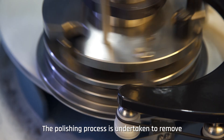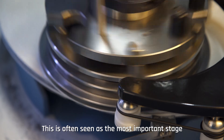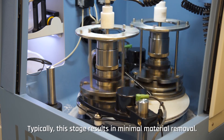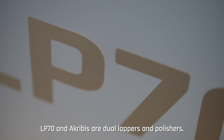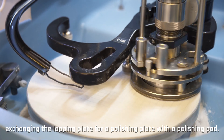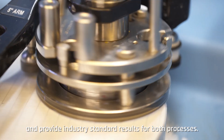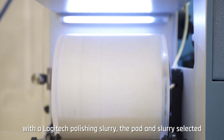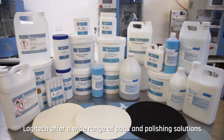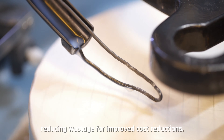The polishing process is undertaken to remove any subsurface damage that may have occurred in the lapping process and for the attainment of super-flat, mirror-like surfaces. This is often seen as the most important stage, as it prepares the wafer surface for device fabrication, typically resulting in minimal material removal. As the Logitech PM6, LP70, and Acrobus are dual lappers and polishers, the full process can be carried out on one system — preparing the machine for polishing simply involves exchanging the lapping plate for a polishing plate with a polishing pad. A Logitech polishing pad and slurry are utilized, selected based on the material being processed. The volume of slurry delivered to the pad can be easily controlled via the GUI, reducing wastage for improved cost reductions.